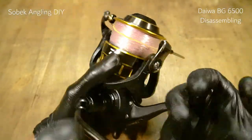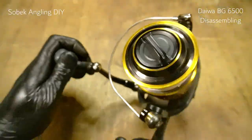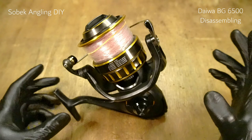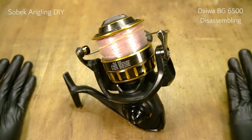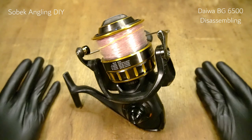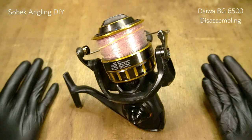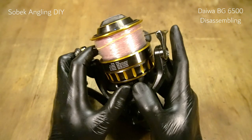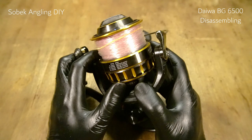Alright, bail action is fine, anti-reverse knock is fine, and the rotor feels a little bit sluggish. So as usual, we're going to disassemble everything and then reassemble it back one by one. Stay tuned for the disassembling and reassembling video of the Daiwa BG6500.